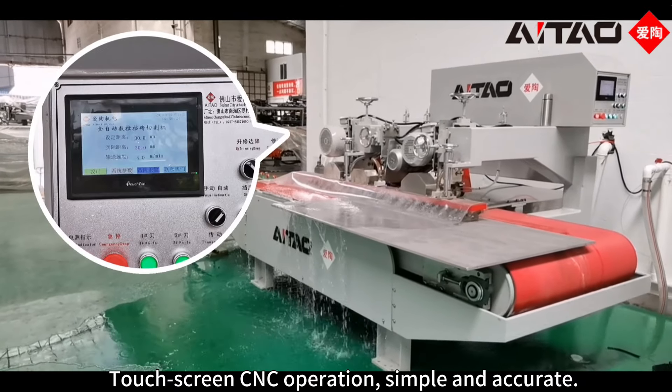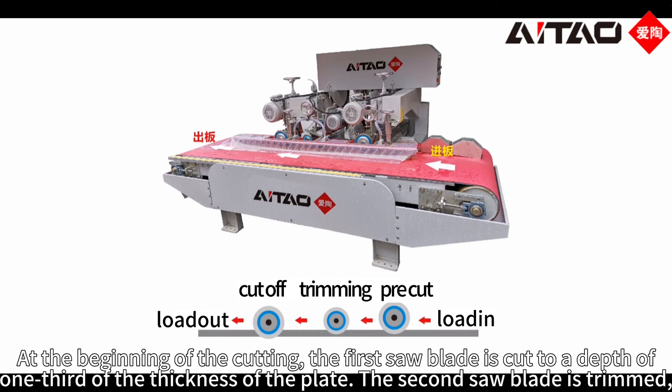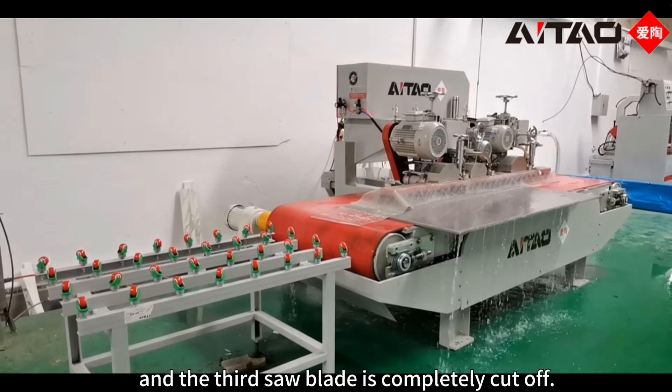Touchscreen CNC operation, simple and accurate. At the beginning of the cutting, the first saw blade is cut to a depth of one-third of the thickness of the plate, the second saw blade is trimmed, and the third saw blade is completely cut off.